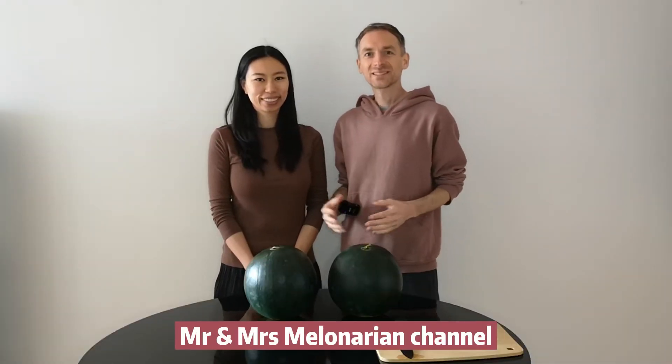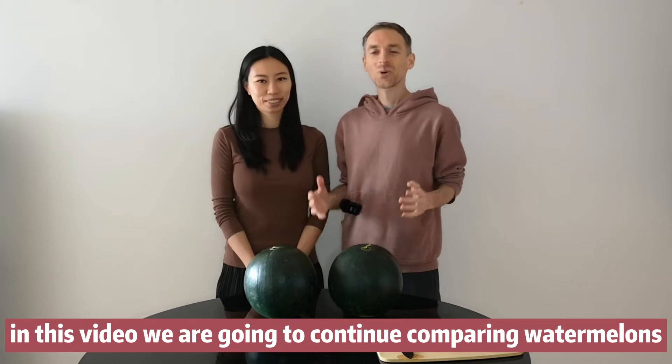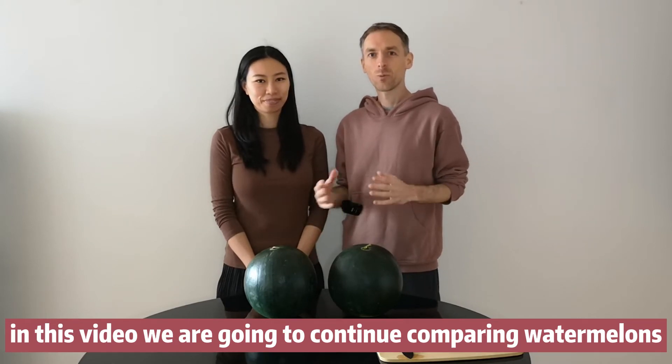Hi everyone, welcome back to Mr. and Mrs. Melonarian channel. In this video we are going to continue comparing watermelons.